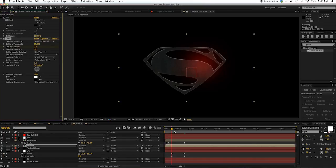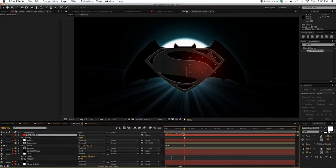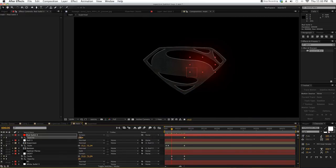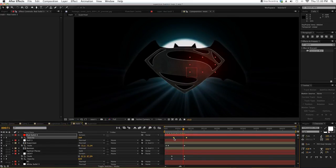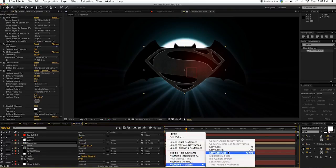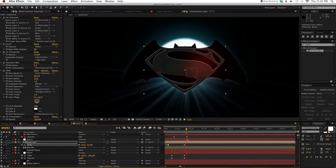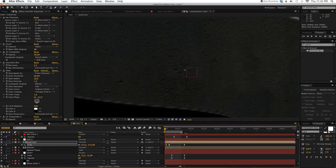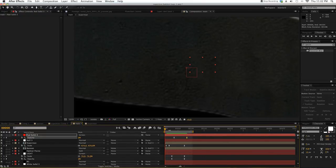Same with the red solid — press T for Opacity. Now what we're going to do is change the keyframes. I changed them to Easy Out and Easy Ease. Basically, change all the other keyframes to Easy Ease as well — right-click, Easy Ease. Easy Ease makes the animation smoother. Then we're going to make another adjustment layer — this is the last one, I swear — and add a Curve.